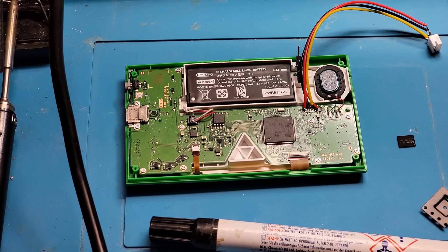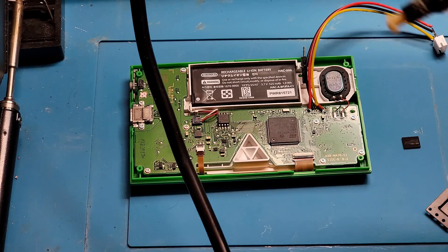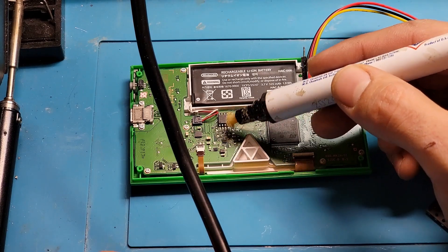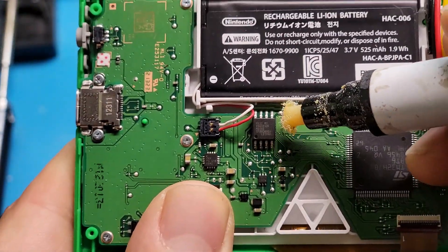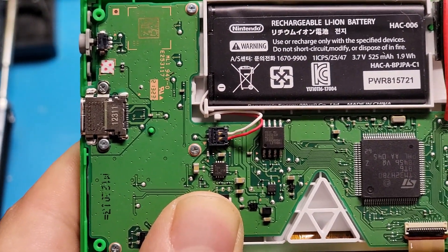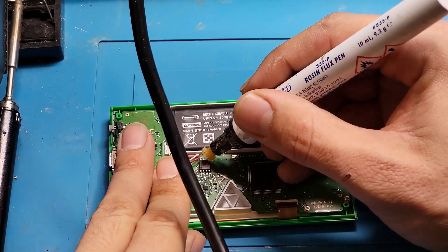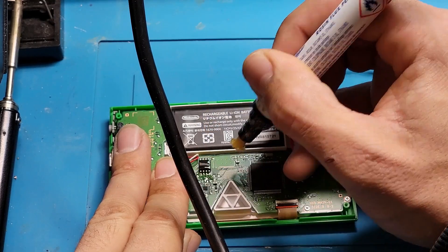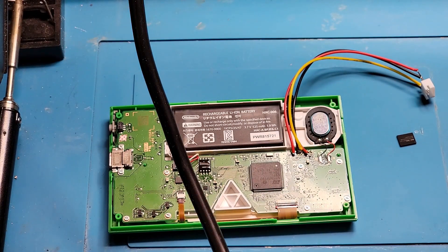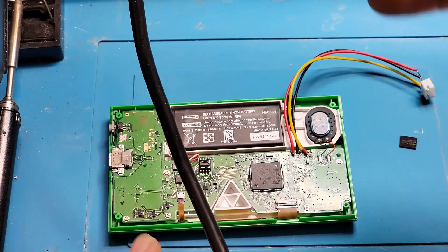I'm going to turn on my heat gun and put it to about a lower temperature to start. But first, we're going to get our flux out — shake it up a bit. Right here where the flash chip is, on all the legs on the flash chip, we are going to cover them with the flux pen. Get it nice and covered in flux so when we heat it up with our heat gun it will come right off. Also, what you're going to need — I forgot to mention — is a pair of pliers or something similar to get the chip off.